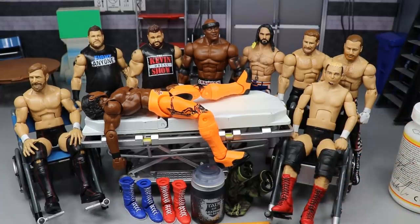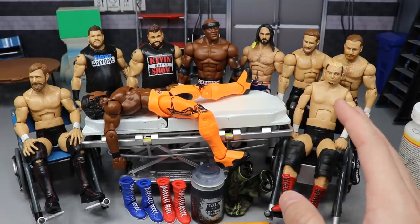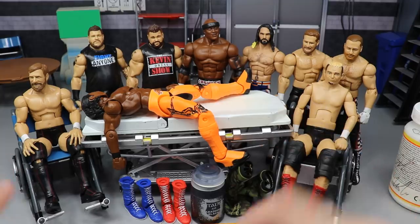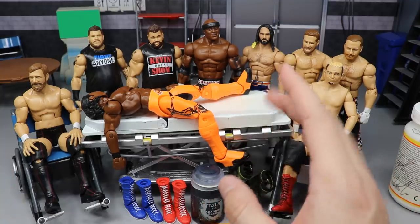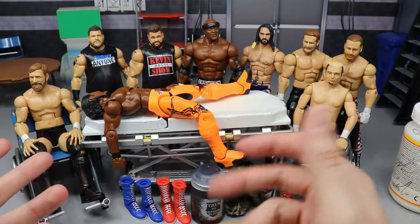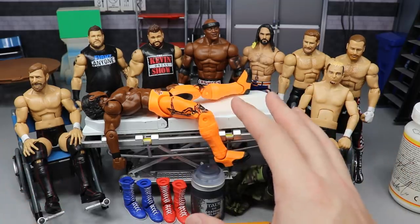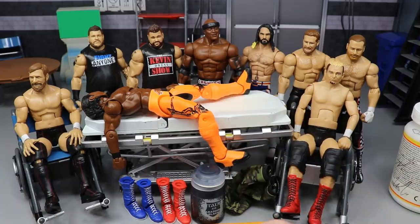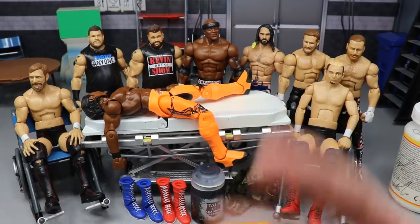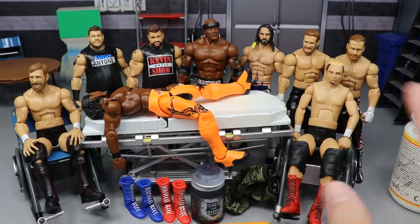Today we're going to experiment with a few things, and I'm actually kind of worried about one — I think one of them is going to look dumb as hell and a couple may not work out. We also have a new episode of Thinking Outside the Box dropping in the morning, so definitely turn on your bell for notifications. Action Figure Surgery today, all kinds of good stuff.